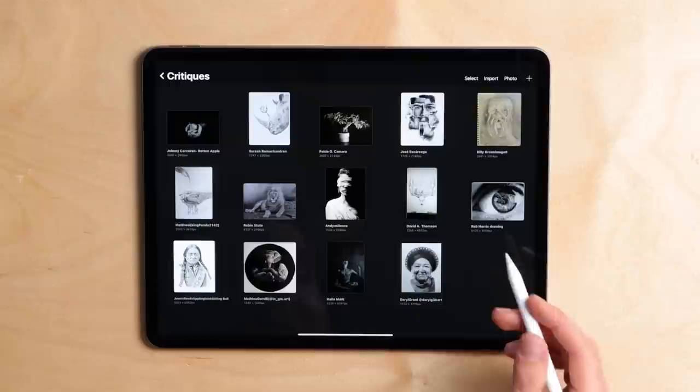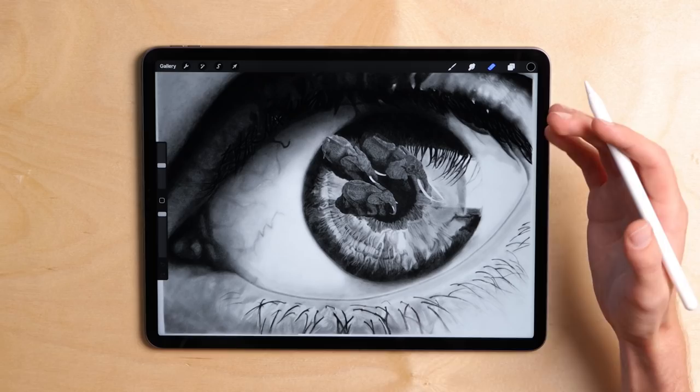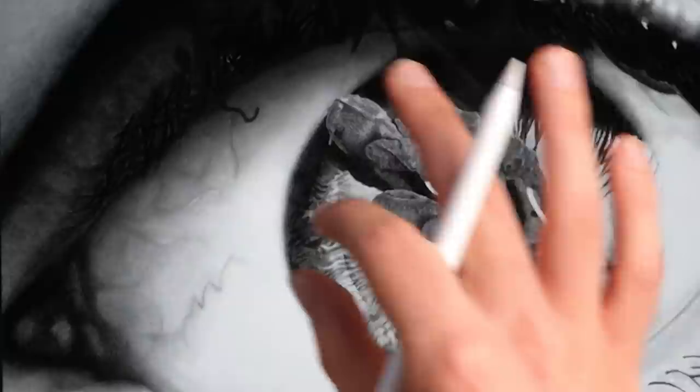So I'm going to start off with something deep in my comfort zone, and that's going to be an eye drawing from Rob Harris. This is a really beautiful drawing. I love that it's not just a representation of an eye — he's added something extra into that, and that's these elephants moving across the iris.